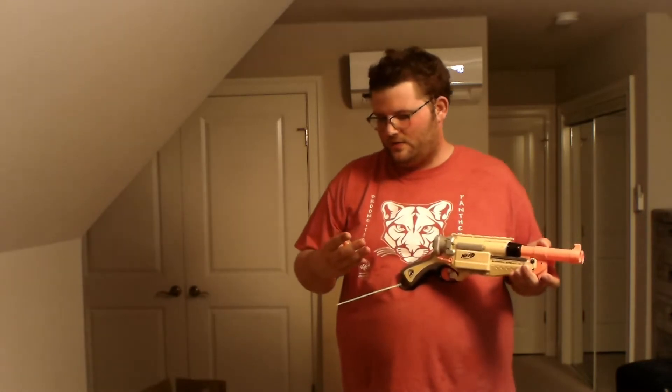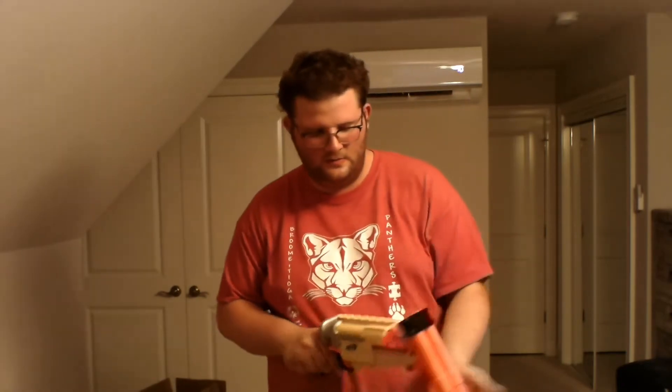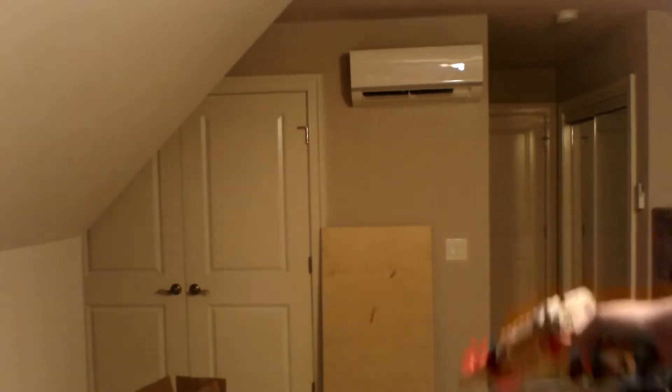Since I don't have any whistler darts — I don't know where they went — I'll just use the darts I have on hand: two streamline darts, one AccuStrike dart, and what looks like a suction tip dart from the N-Strike Maverick line.